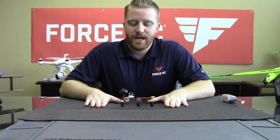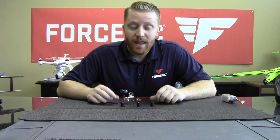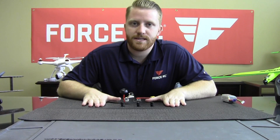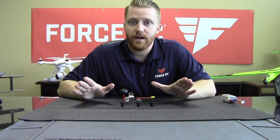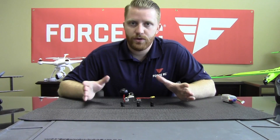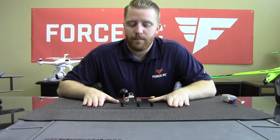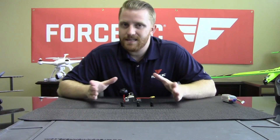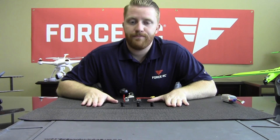Alright guys, so there you have it — the 2.8, 2.5, and 2.1 lens. A lot of this comes down to personal preference; everybody I fly with has different opinions. Hopefully the field of view video gives you a better idea of what you might like, what might be an advantage to you, and what you might dislike about the different fields of view between the three. Have a good day, and thanks for watching.